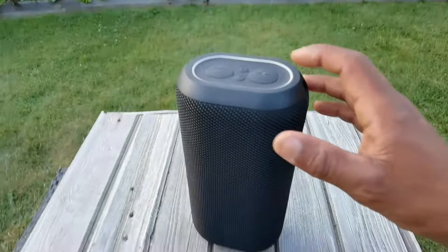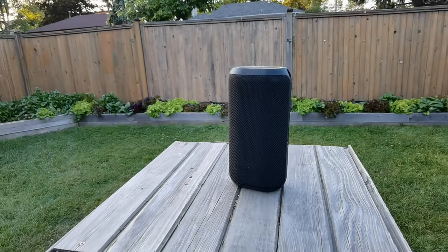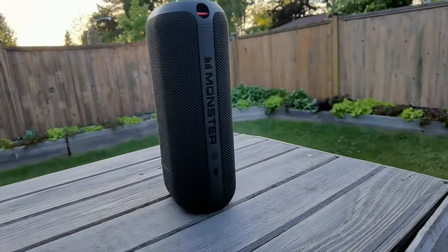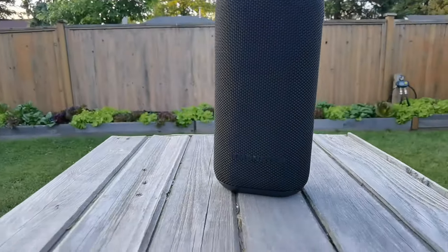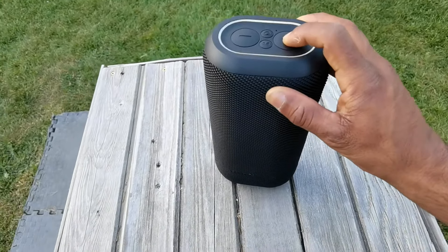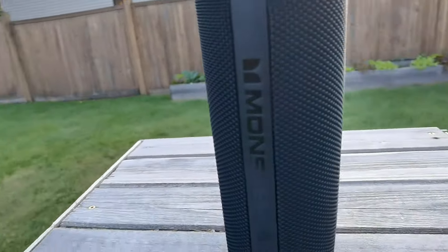Speaking of the lows, let's go ahead and listen to the DNA1 at max with some low-end bass. You can really hear that kick. The camera's moving and the sound stays the same because of that omnidirectional sound. Very crisp — you can hear the hi-hats, nice and bright. And I love that it tells you when you hit max volume with that British female voice.